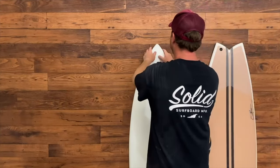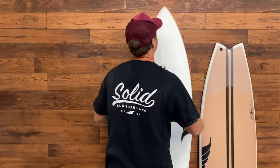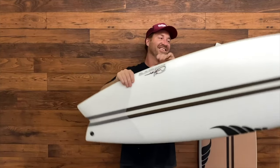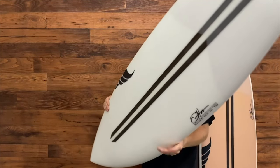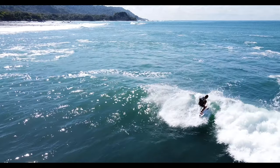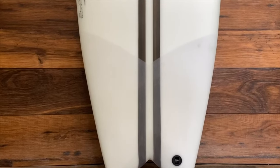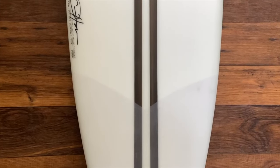This is our Stealth Fish model — one of our newest performance grovelers in the lineup. We took the best aspects of our classic retro fish, the Throwback, and combined it with all the things you'd want from a more performance shortboard. We kept all the paddle and glide of the retro fish, and speed in soft surf.